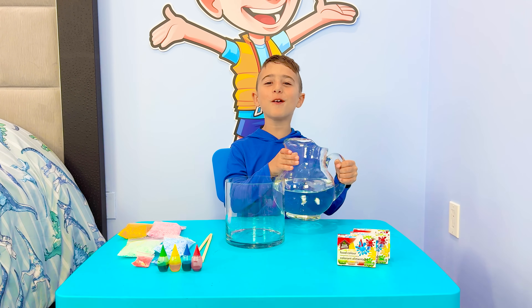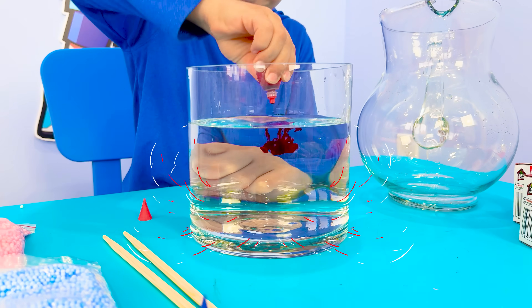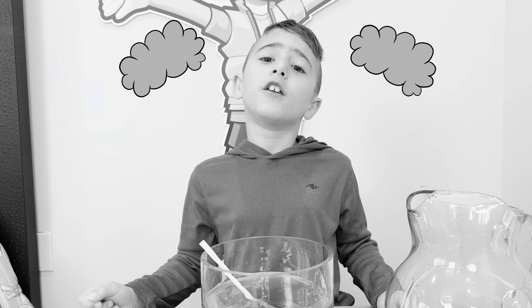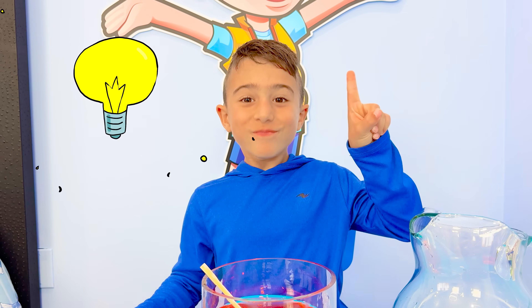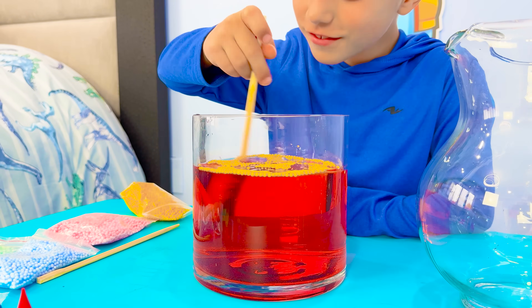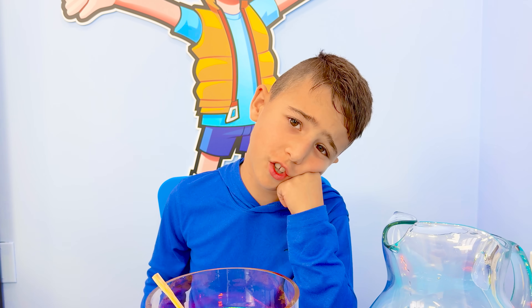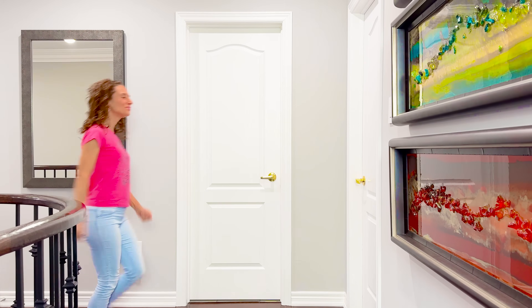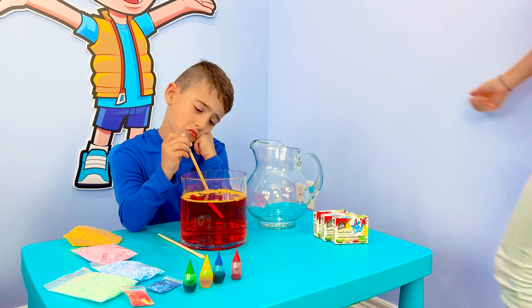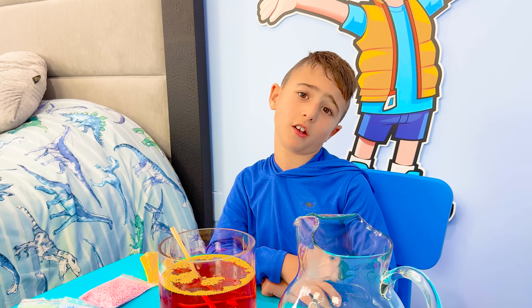Let's do an experiment! Nothing's happening. I'm never gonna be a good scientist. I'm never gonna be a scientist.